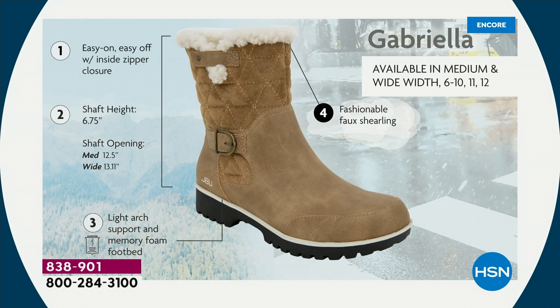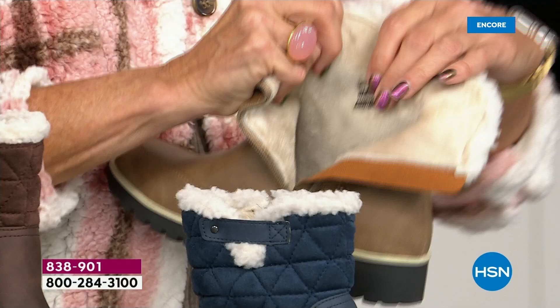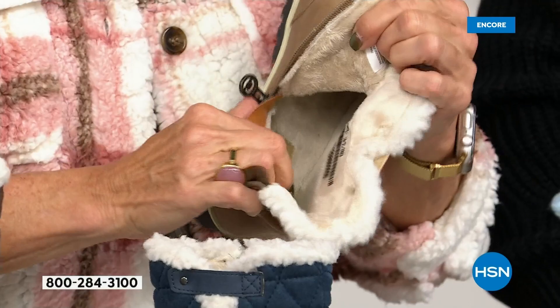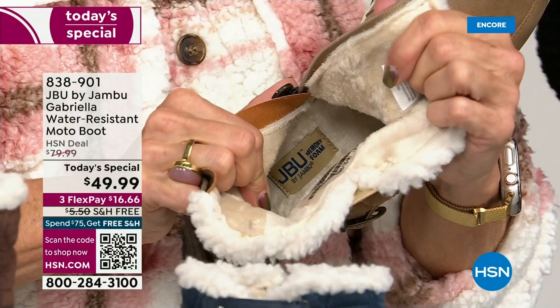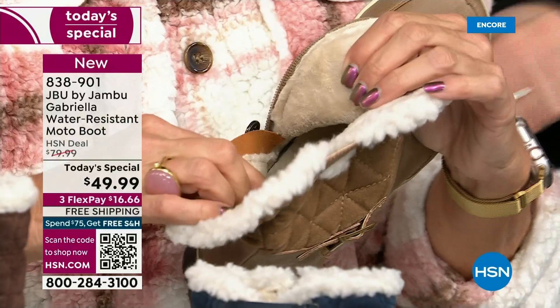Light arch support is there for you, the All Terra traction, the water resistancy, and you do have that faux shearling. On the inside — this is Yumville. Look at that — it's micro terry. I always like to say it's in the entire boot, even on the underside. Every single point of that inside is all of that faux fur micro terry. Neither of us is wearing socks. You put your feet in there and you feel that faux fur — it's so soft and it feels so good.